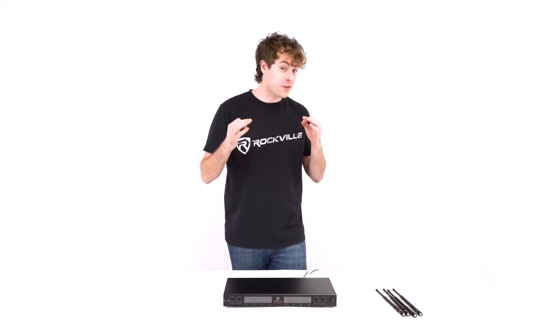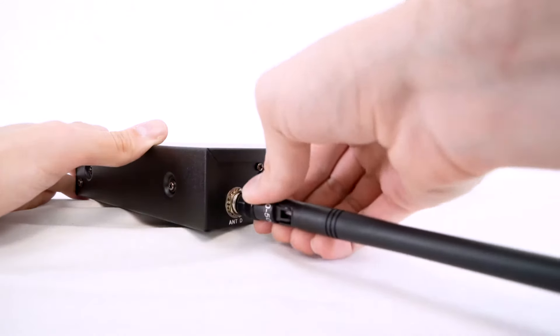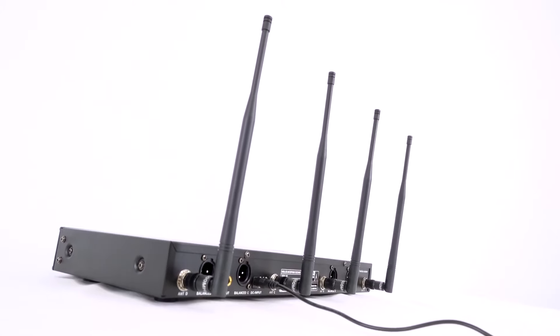One of the first things we can do for setup is take each antenna and screw them onto the back of the unit for optimal microphone use and signal.